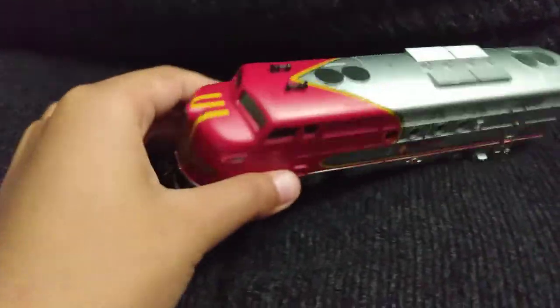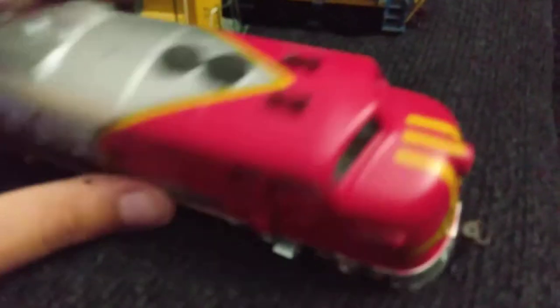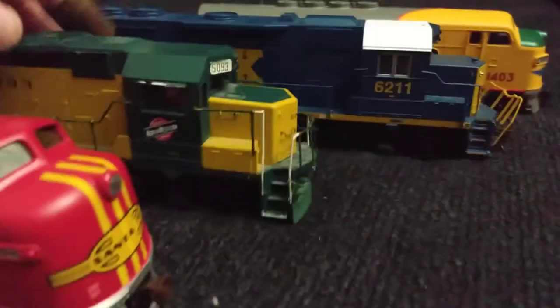The whole train set is in a box, but the whole train set is just rail cars and the caboose and stuff — I'll probably showcase that later. But I only have two cabooses, and one caboose has no wheels, so showcasing it would be pointless.